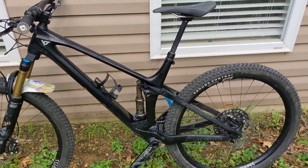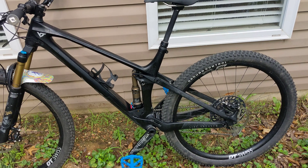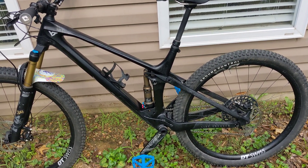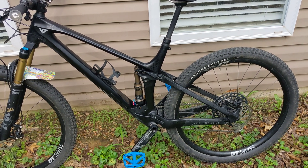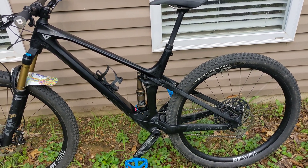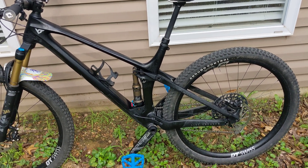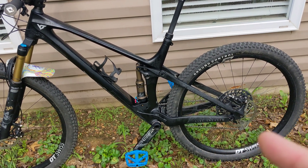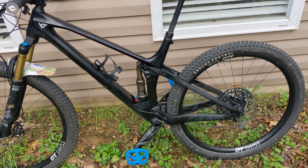But the problem is where I live, the trails have a lot of roots, a lot of erosion, a lot of golf ball to baseball size rocks, just loose everywhere. And with that really stiff rear end, I was running like 30% sag with 0.6 spacers to try to soften it up off the top while not bottoming out all the time.